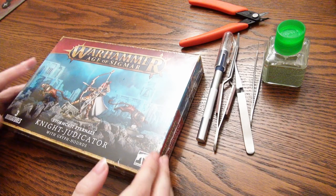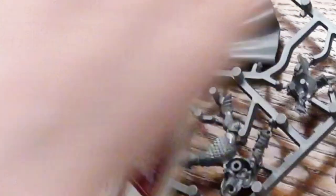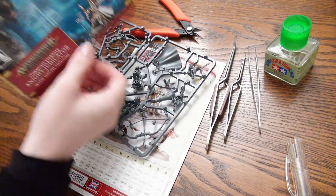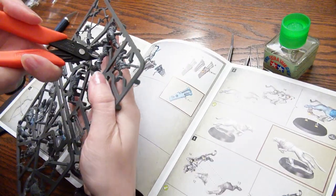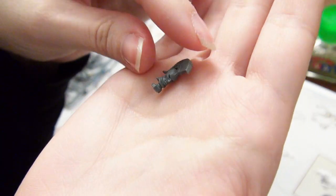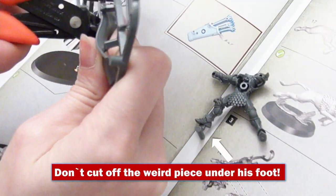The Knight Judicator and Griffhounds set — it turns out it is push fit. I wasn't particularly pleased to open it up and find that it's push fit; I'm sure it said it on the back, but I missed it. There is only one extra piece that is a head option, and everything else you completely use up from the sprue.